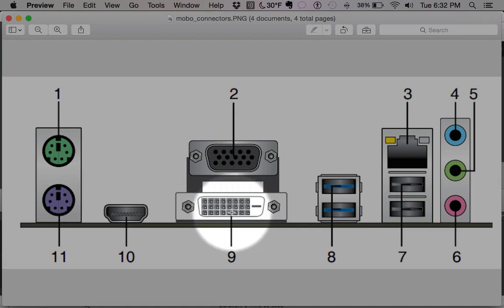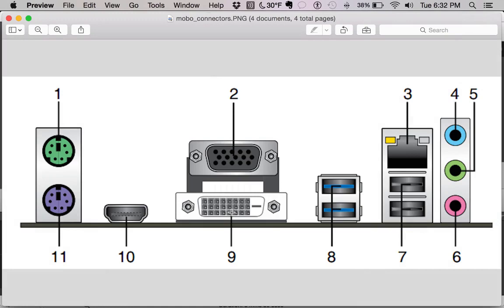Next we have DVI. DVI is sort of a mid-range connector — it's not that old but it's kind of going away as well, mainly because it's tough to support higher resolutions, especially with 4K resolutions becoming more common.